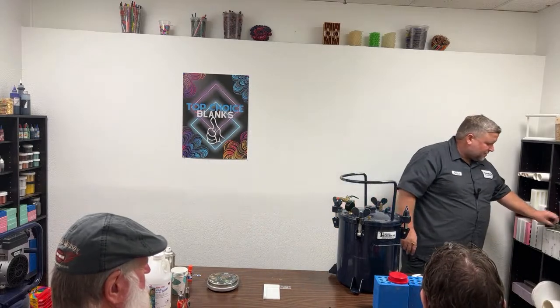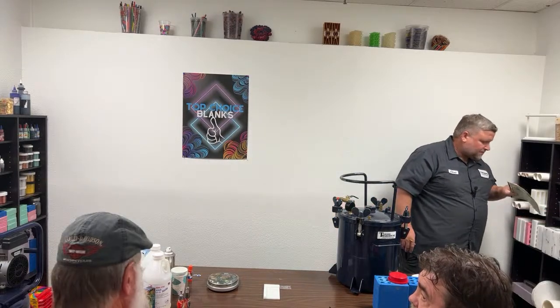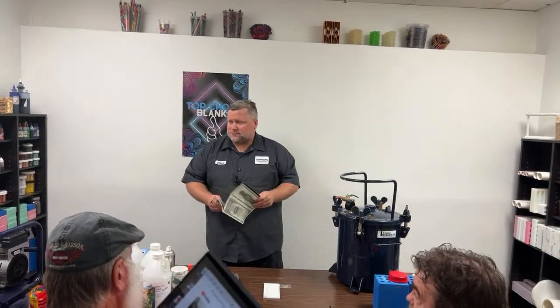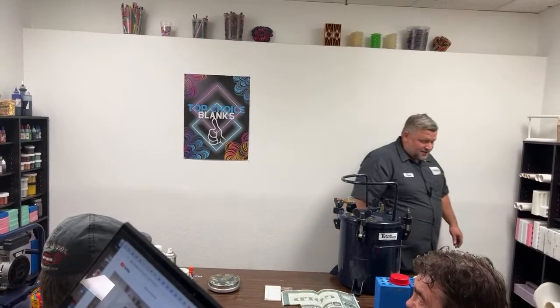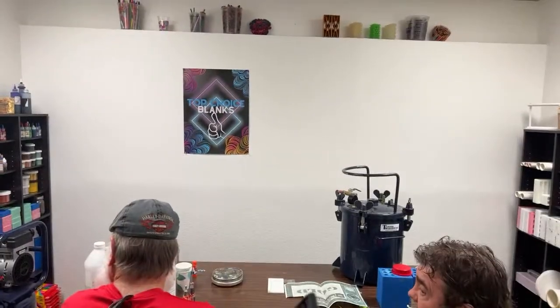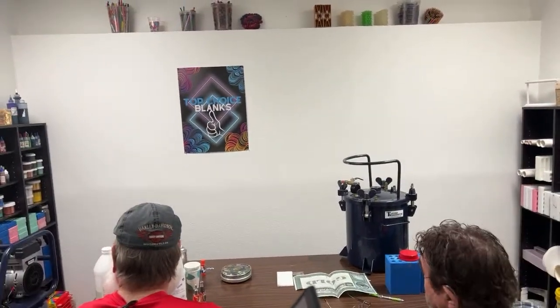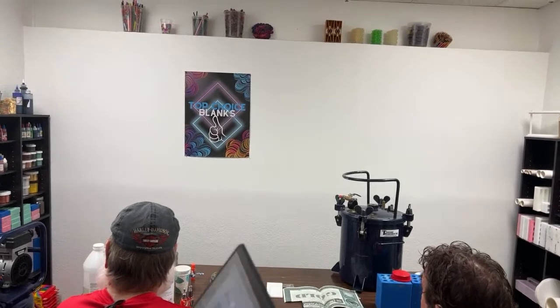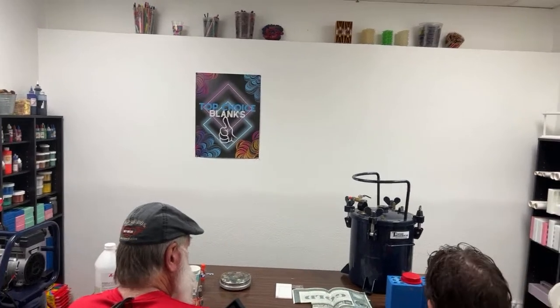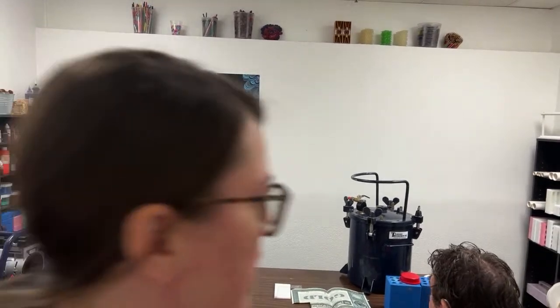That works pretty well for pen tubes. You can use epoxy on pen tubes. I started out using nail polish on pen blanks, and as soon as you put the epoxy on to glue it in, it smears. Usually if it's the wrong kind of paint it'll get soft and smear, so you have to test the waters ahead of time to see if it's the right one.